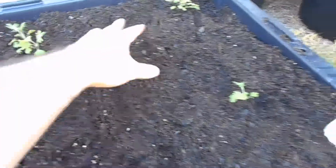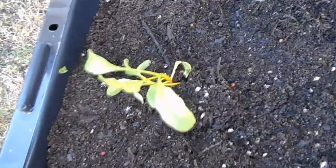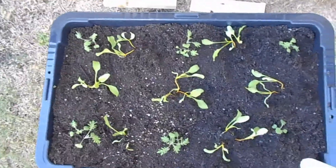I'll plant the beetroot in between the kale where space allows. I've planted the heirloom beetroot in amongst the Russian kale — the beetroot will mature much faster. My hope is for both of them to go to seed so I can collect the seed for next season and plant it into my bigger beds.